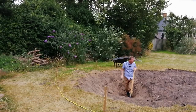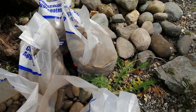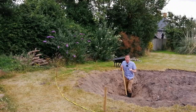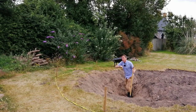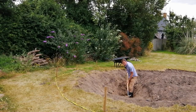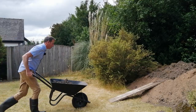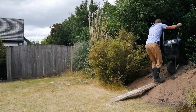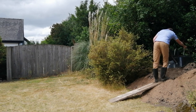All the pond liner is going to be covered in boulders and large pebbles so that you don't see it, and that way I'll achieve a very naturalistic look. I've left a strip of grass around the outside because it gives stability for my wheelbarrow when I'm shoveling out the soil. The soil is going behind the camera where I'm creating another mound, so that next year the wildflower meadow will be twice as big.